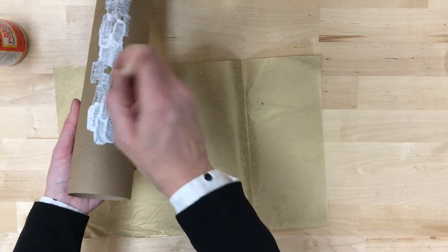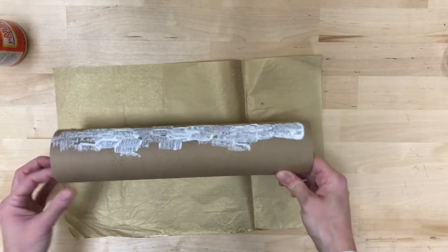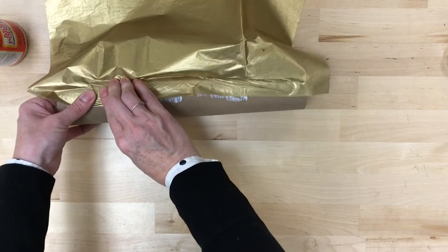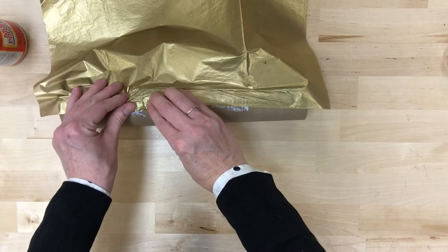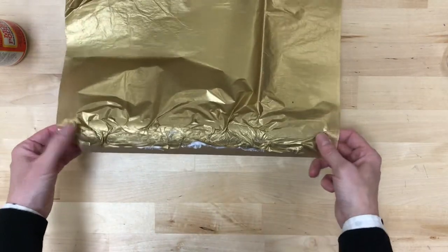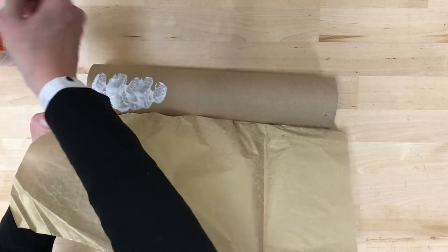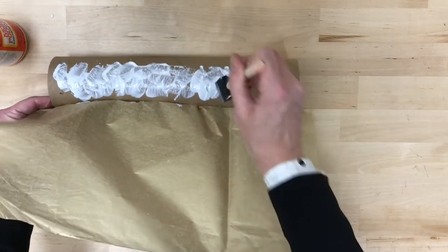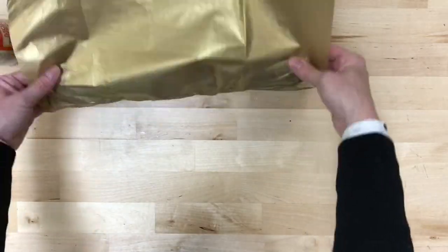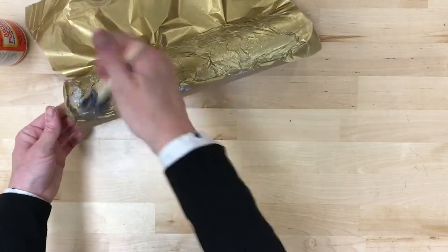I'm just gonna dab this on and position it pretty close to the top. You don't want it to be nice and neat — you actually want all of these wrinkles in there, because these wrinkles are what's going to make it look almost like it's leather covered when you're finished. So nothing neat, nothing smooth. We want it to be kind of messy and abstract. It's perfect.